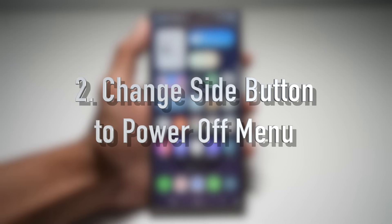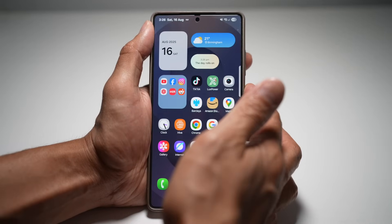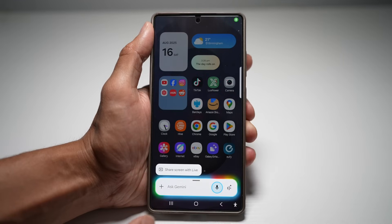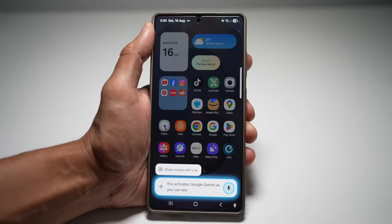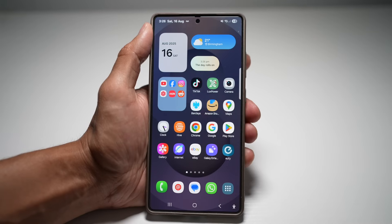Feature number two is where you can change the side button to your power off menu. By default, pressing and holding the side button on your Samsung Galaxy S25 Ultra activates Google Gemini or your Bixby voice assistant. But you can easily change this so that holding the button opens the power off menu instead.